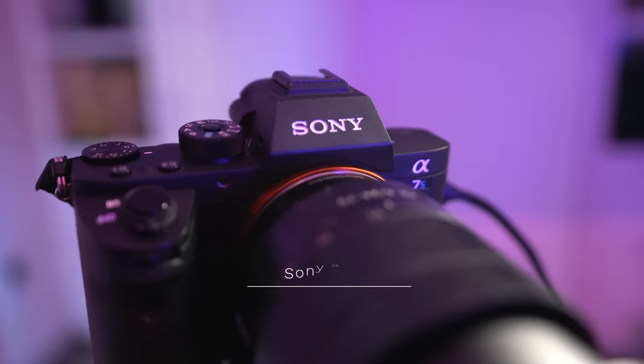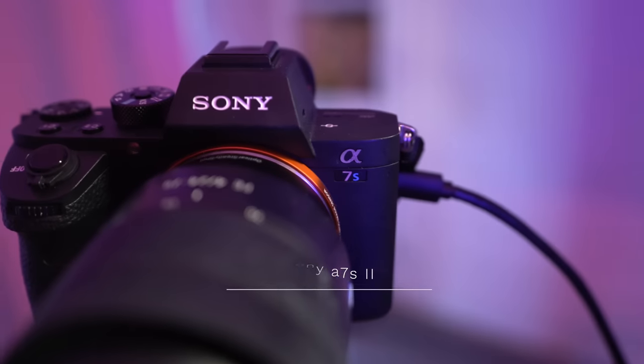The camera I'm using for my face cam — and what I'm actually shooting this video on — is the Sony a7S Mark II with the Sony 24-70mm lens, not the G Master, just the regular lens. What I like about the Cam Link is that it doesn't overheat your camera because it's not technically recording 4K — it's just bypassing through it. That's how I get the face cam to look so good.